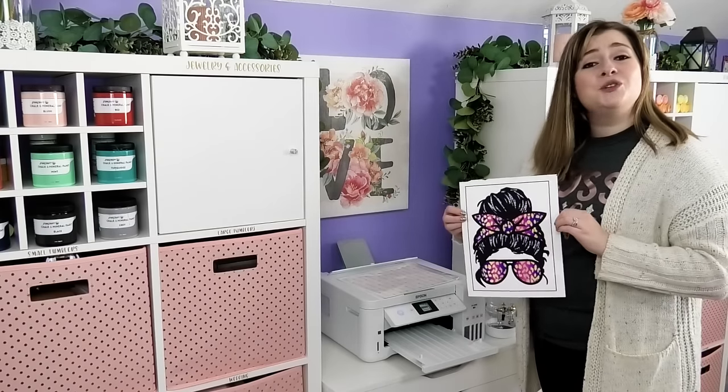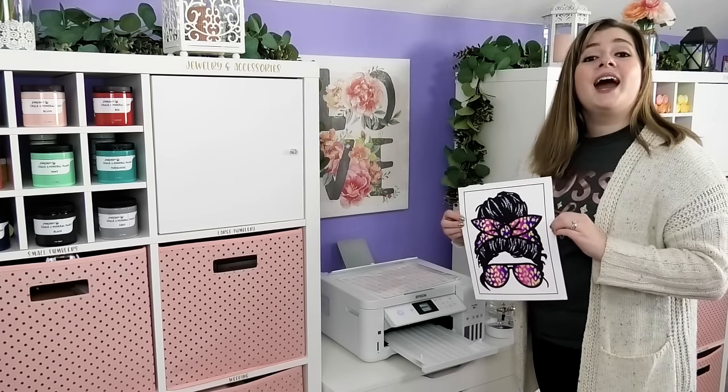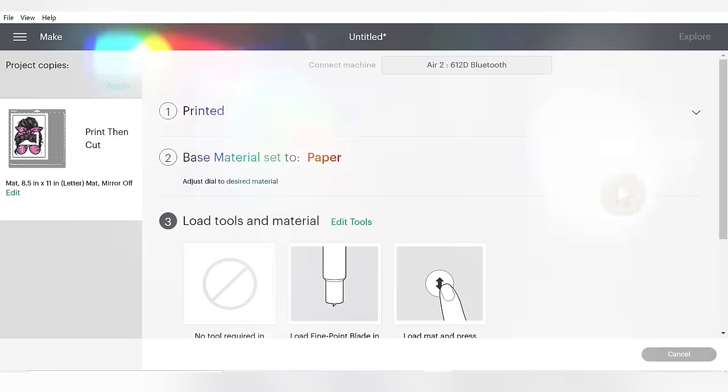Once your image is printed, you can move over to your Cricut to cut out your image. You need to select the correct cut setting for your Cricut Explorer Air 2. I really like to use the paper setting that's on the manual dial on the Cricut Explorer Air 2 — that's what I've found works best for me. But if you happen to be using the Cricut Maker, then I recommend using the rice paper setting.